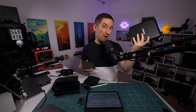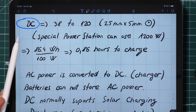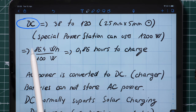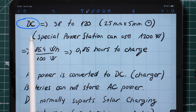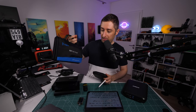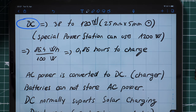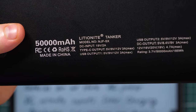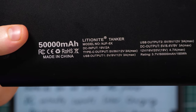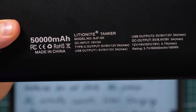This big power bank can charge in around two hours, while this smaller one can take four hours. The next way to charge or discharge is through a DC connection, which I really like because if a power bank has a DC connection it's typically compatible with solar panels. For regular power banks, DC charging can go up to 120 watts. For example, the Lithium Night Tanker charges via DC only and supports 38 watts of DC — that's 19 volts times 2 amps.